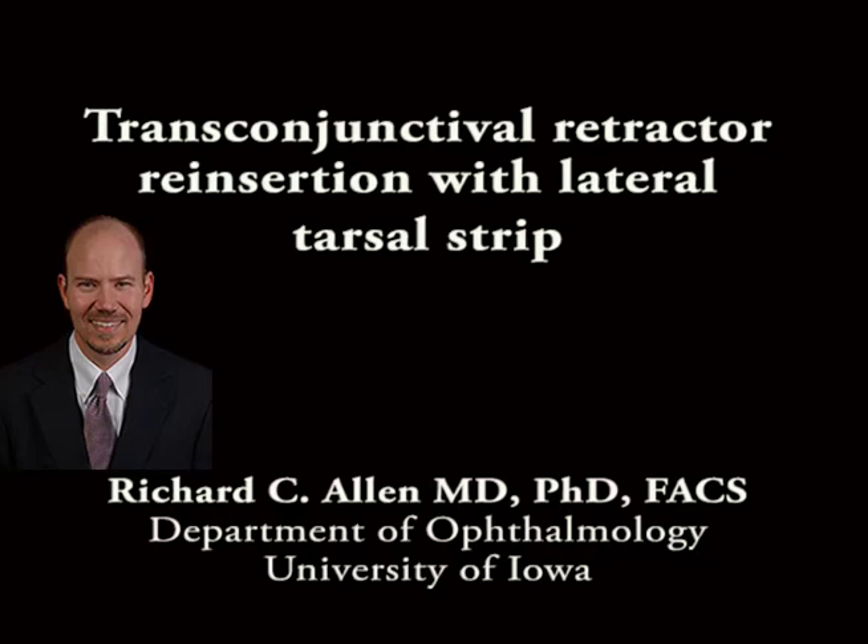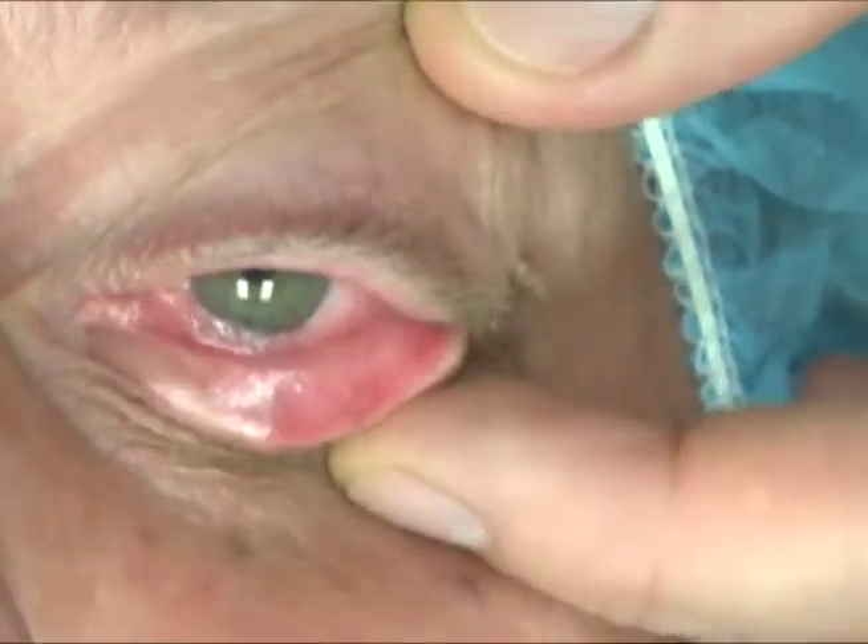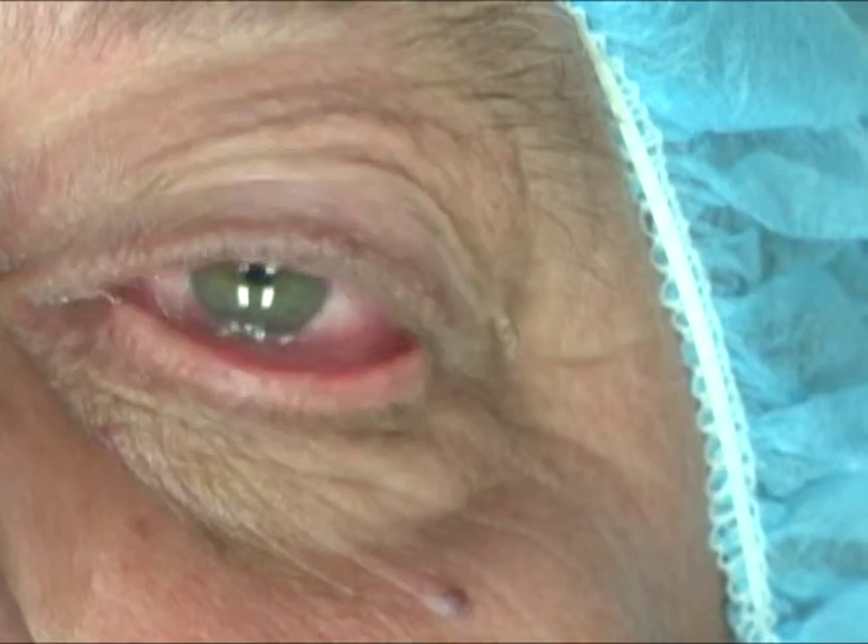This is Richard Allen at the University of Iowa. This video demonstrates a transconjunctival retractor reinsertion with lateral tarsal strip for the treatment of involutional ectropion.